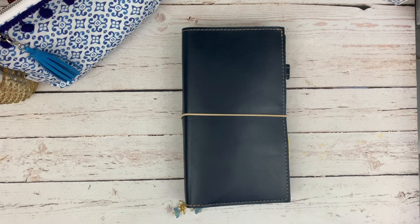Welcome back to my channel. I'm here to show you a flip through of my May 2020 planner setup and I am really loving the colors this month.